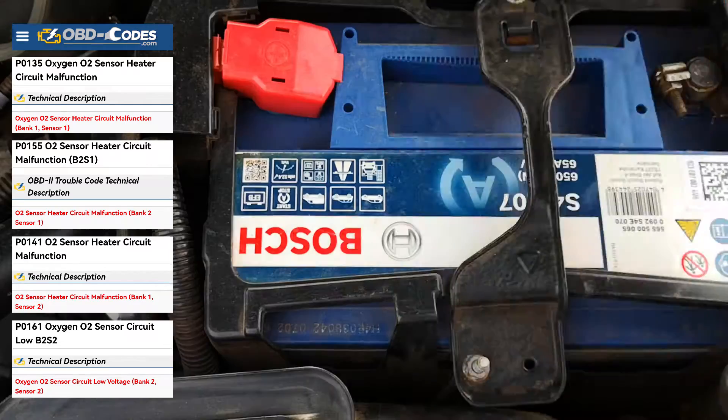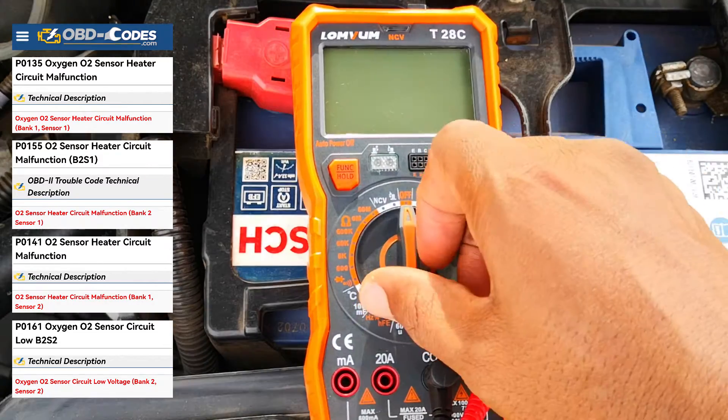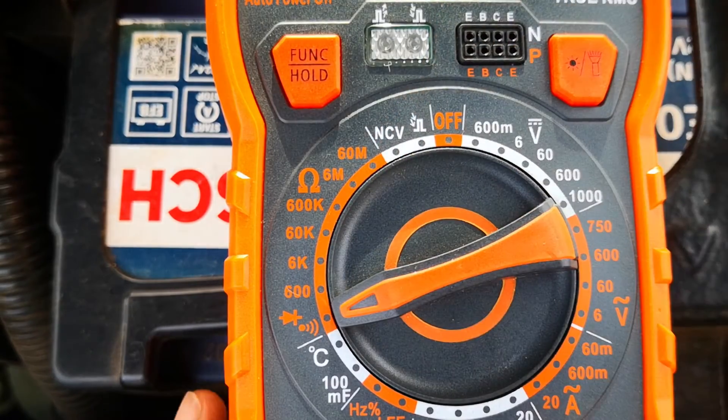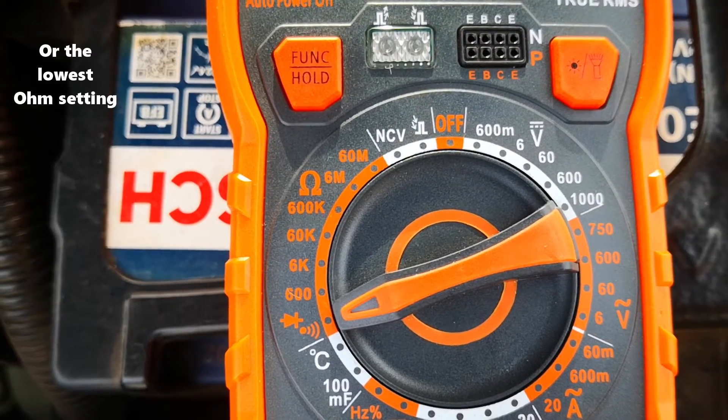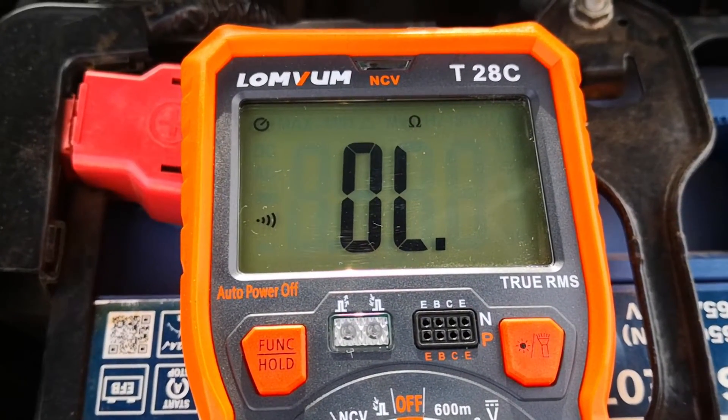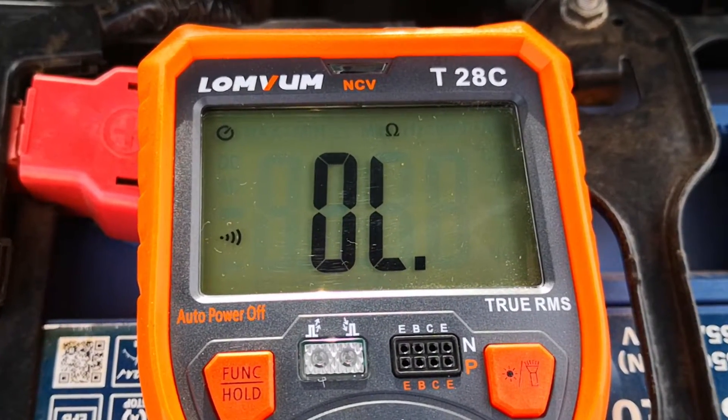If you have a heater circuit code, all you need is a multimeter. Set your multimeter to check for continuity, or alternatively set it to resistance at about 200 ohms. I chose continuity because this multimeter gives you the resistance reading in addition to the audible beep, which is better for the video.